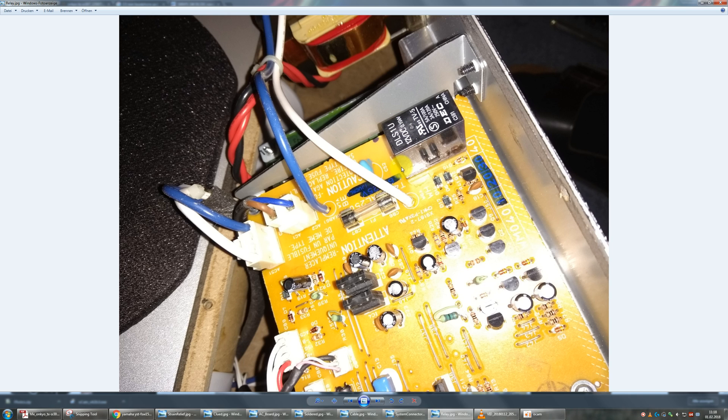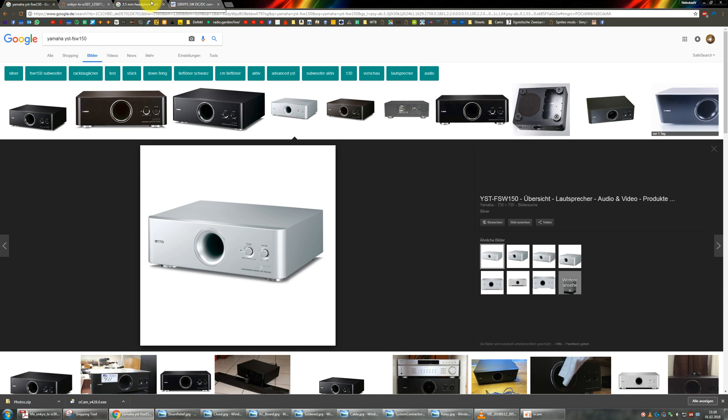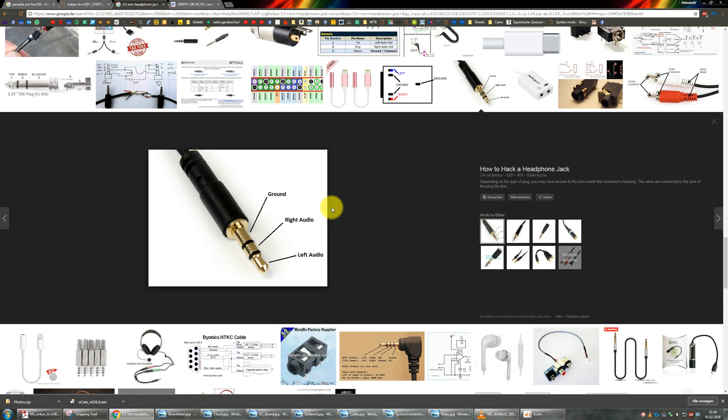In order to turn the subwoofer on, what you need to do is apply 12 volts to this connector. You can use either a stereo or a mono 3.5mm headphone jack. You just have to make sure that the positive voltage is applied to the tip — normally the left channel — relative to ground, which is the outer ring of the plug. You can also use a mono plug: just apply plus 12 volts to the tip relative to ground.